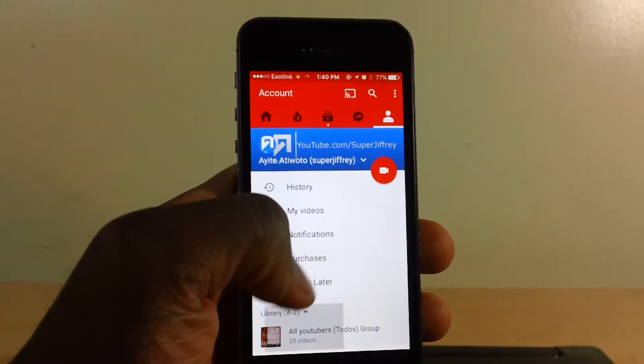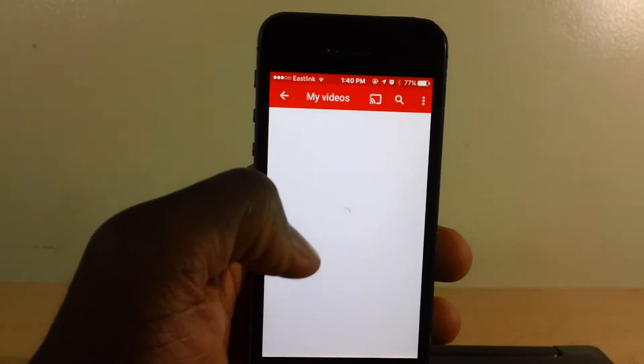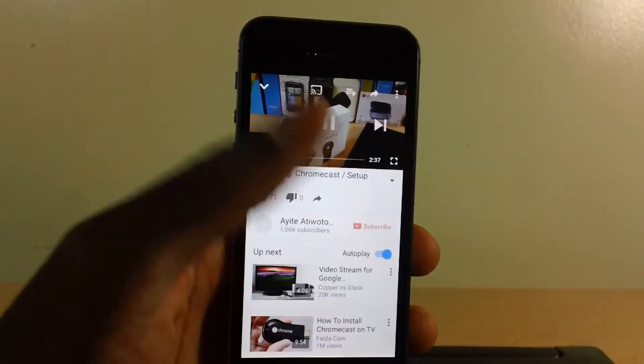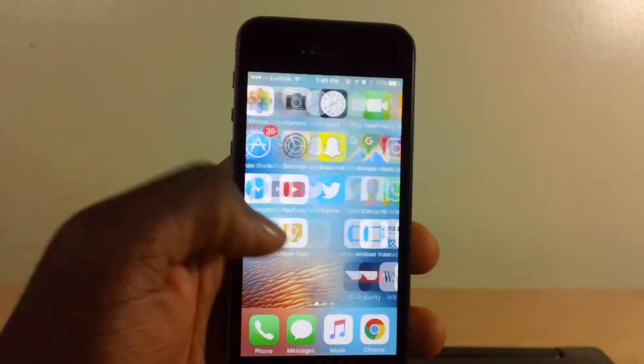So usually when you're playing a YouTube video, let's go to videos and play that. And then hit the home button — the audio disappears.